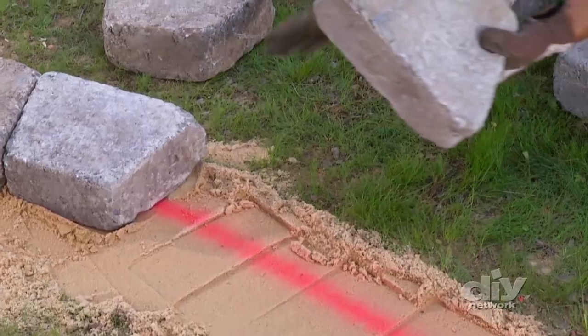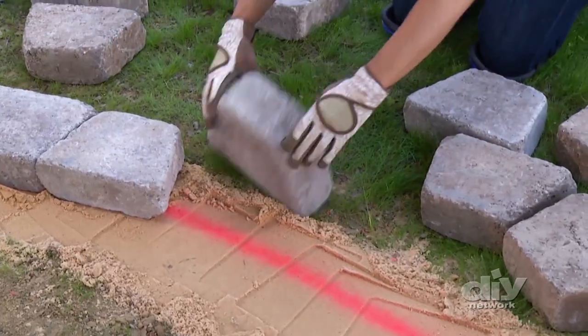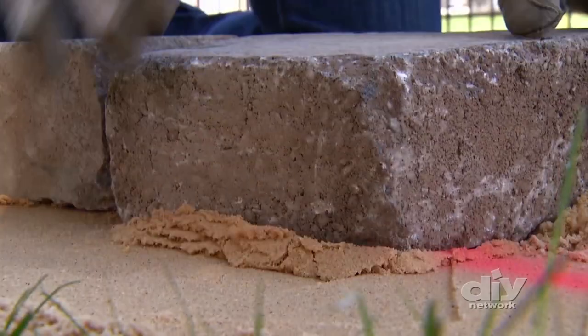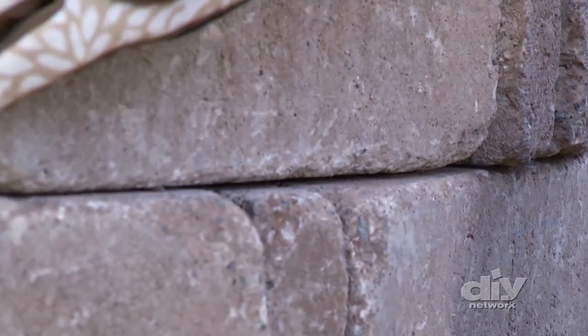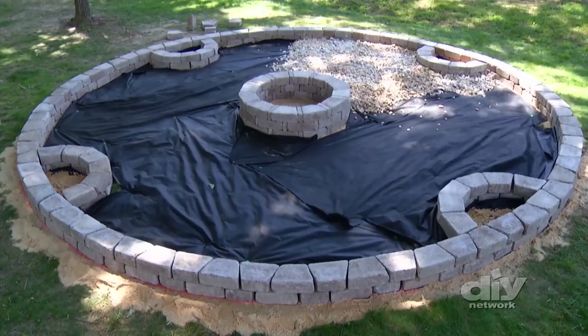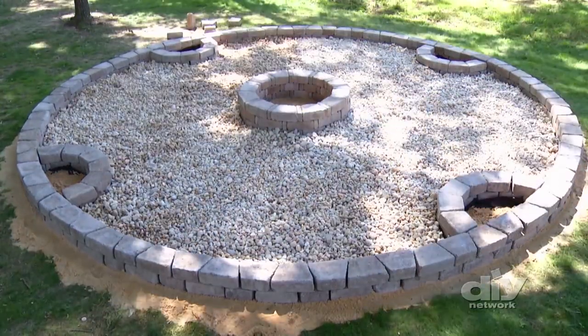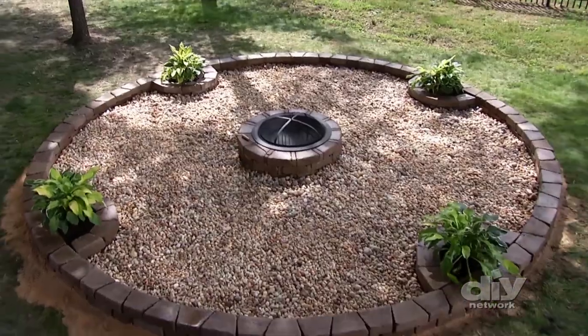For the outer stones, when working with a larger diameter simply alternate the angles of the larger stones, inserting adhesive between the layers. Now that the fire pit and surrounding walls are done, we just need to add some gravel, plants, and some illumination. We're so excited about the fire pit — my wife and I work together pretty quickly, and when that happens, you know you did something right.